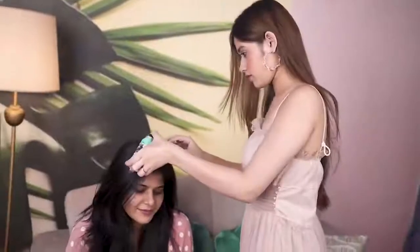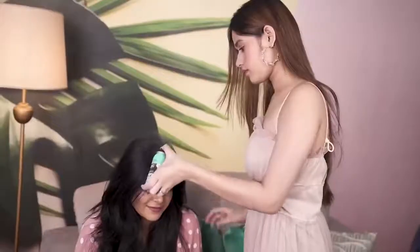I am gonna do your grey hair quick fix. Are you ready? Yes, I am so excited — they are very grey. As you can see the roots and the greying. And this is how we are supposed to apply it — it is that easy.